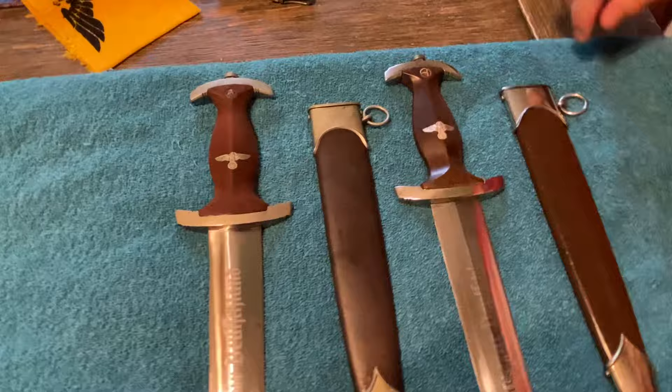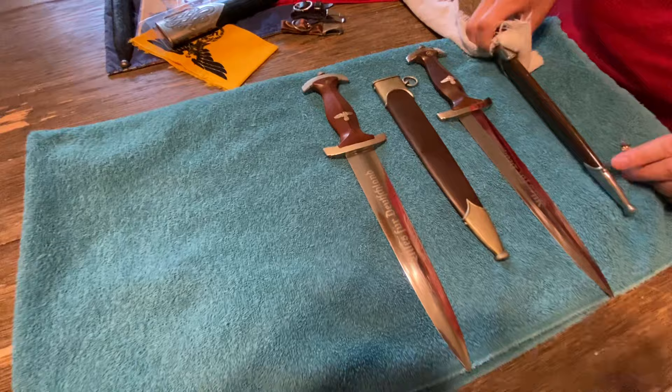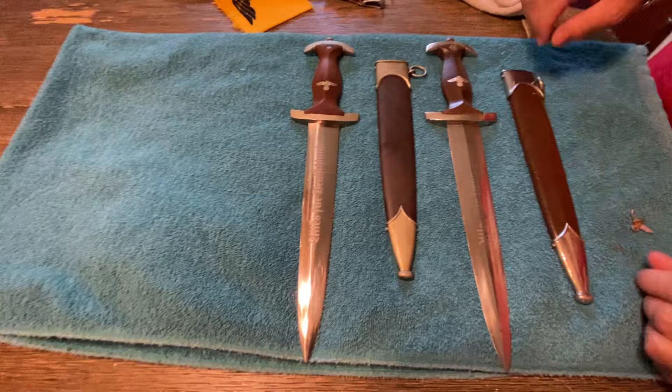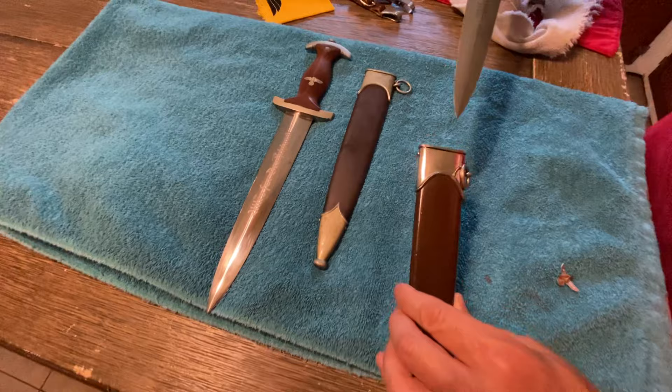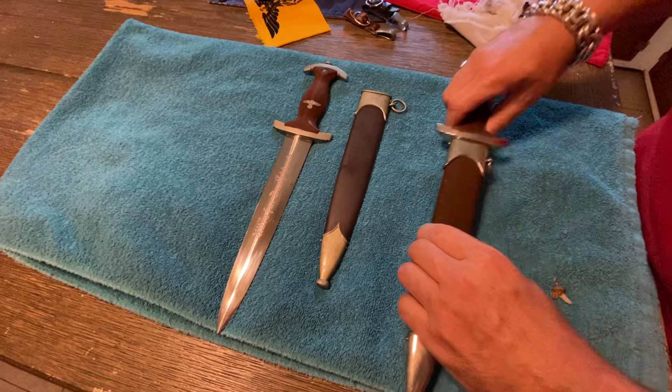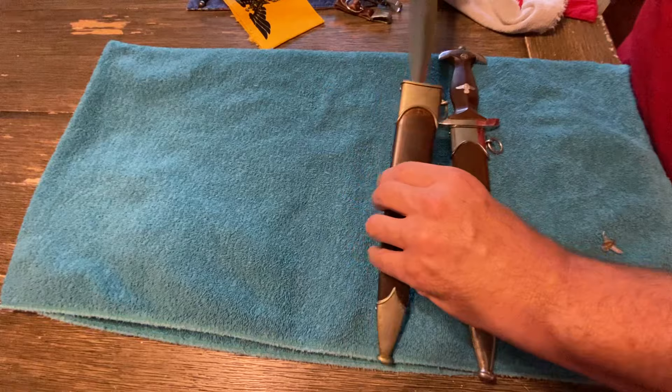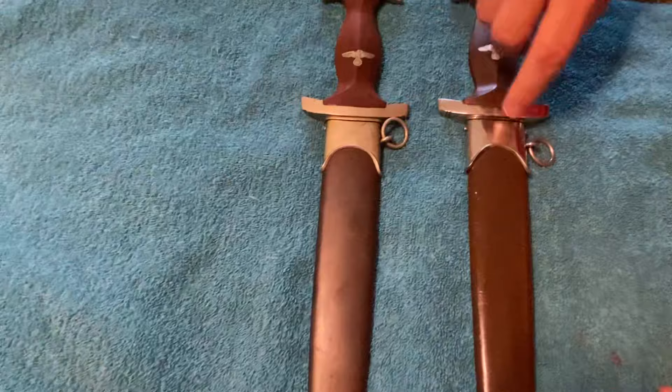Let's take a look at the RZM scabbard. Untouched screws — exactly what you're looking for on these. Absolutely gorgeous. Two really nice SA daggers. And another thing that's desirable is you just hear a nice crisp snap when it goes into the scabbard. Scabbard rings always go to the right. Nice fit, guard to the upper scabbard fitting — that's something else you should be looking for on a really nice pair of SAs.